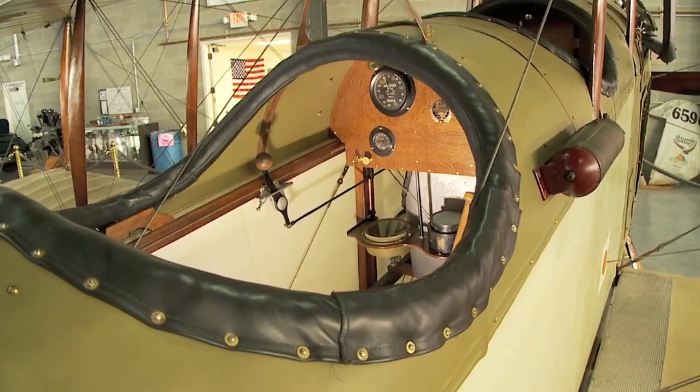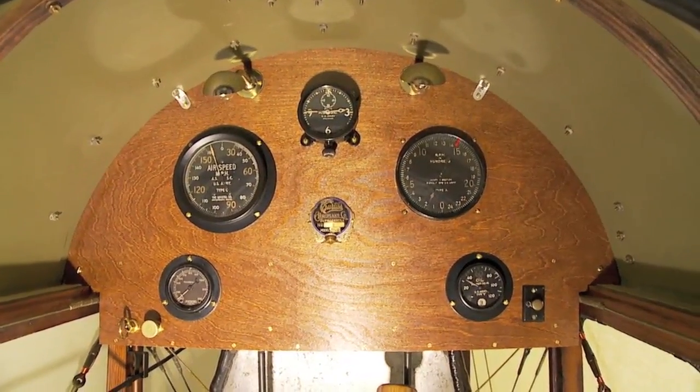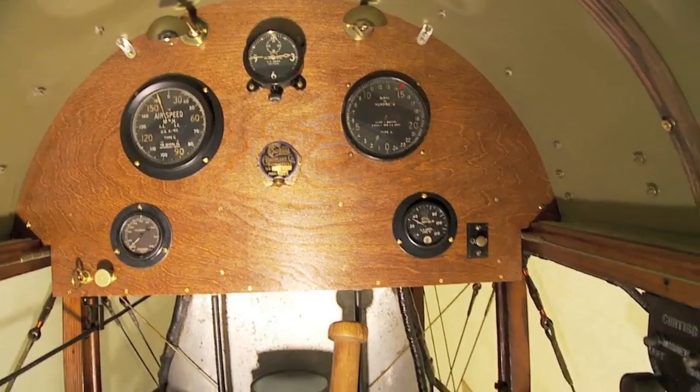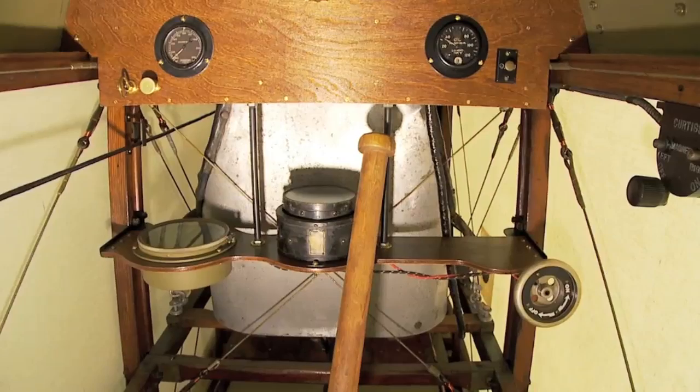The instrument panel on these older aircraft was very limited. This one has only about six instruments: an airspeed indicator, oil temperature gauge, altimeter, and compass.